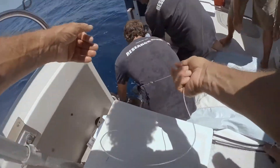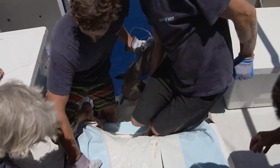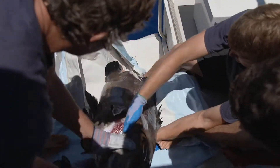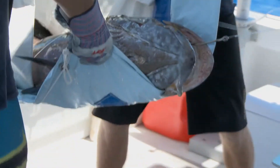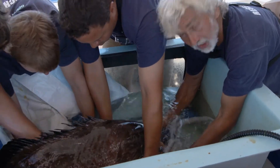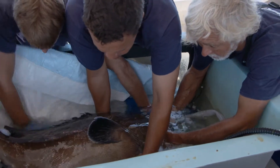Dylan and Oscar position their gloved hands carefully on the inside edge of the gill plate to lift the grouper up and onto the boat. Once in the sling, the team moved the animal into the anesthetic bath. We've got him in the sling, we've got his gills in the water, and we've got the anesthetic solution not only in the bath but also being pumped over his gills.